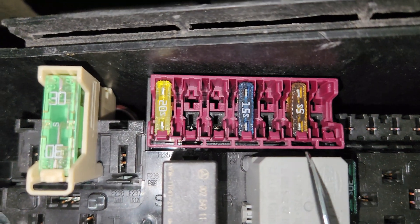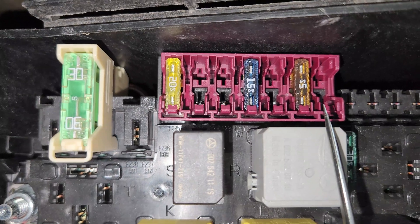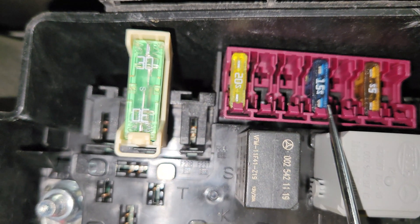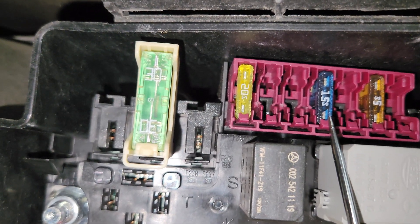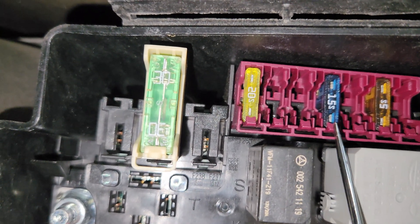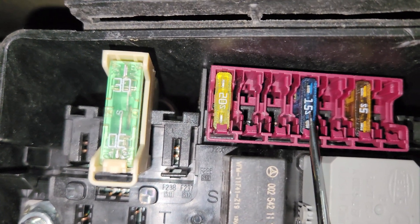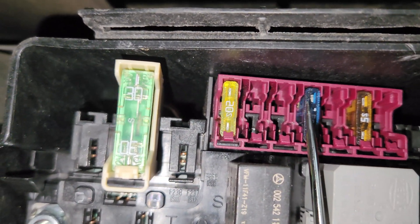Then when you come to this section right here, this 5 ampere fuse is for the wheel speed sensor. And next to it is for the transmission control unit — the integrated gearbox unit. What it does is calculates when the transmission is supposed to shift to the next gear.